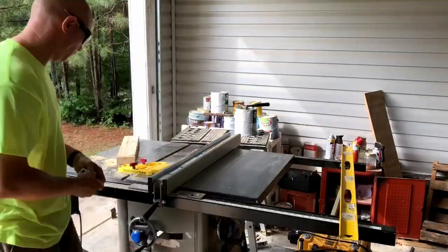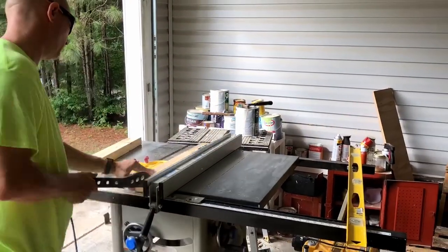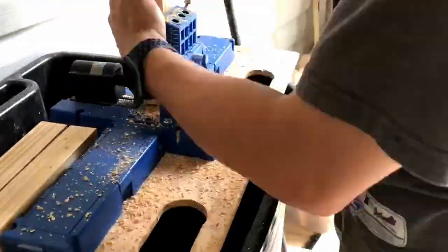Next thing I did was go to the table saw. For my bottom aprons I'm just going to use 2x2s, so I'm actually ripping the 2x4 in half, which gives me an inch and a half by an inch and a half. Next I'm drilling pocket holes in both ends of the aprons.